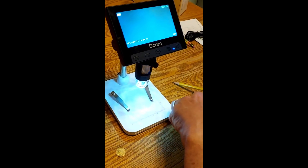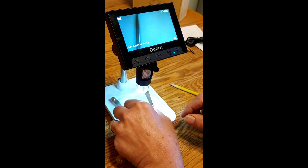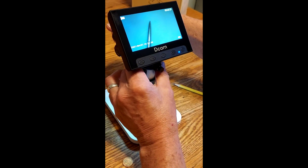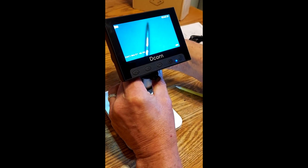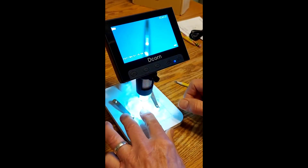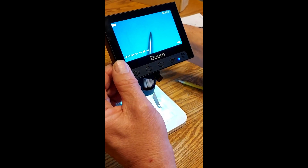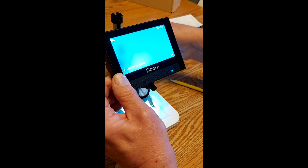We're going to look at one more thing to show how well this works — just a sewing needle. As you know, these are very sharp. Most people have run into them. There's the point — you can see it's got a good sharp point. But it gets better; it may not be so sharp after all. You can adjust it down to go further and further, about halfway, then fine-tune it with the focus knob. You can see the point getting a little bit more dull.